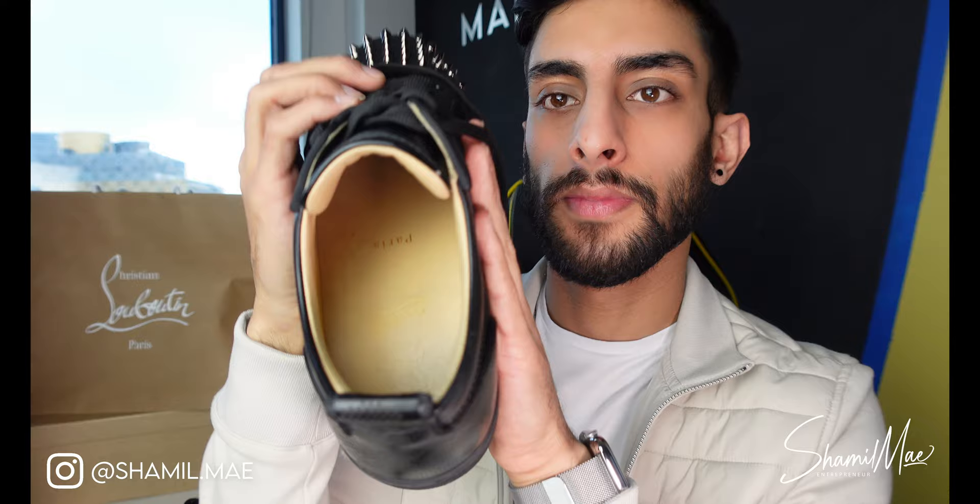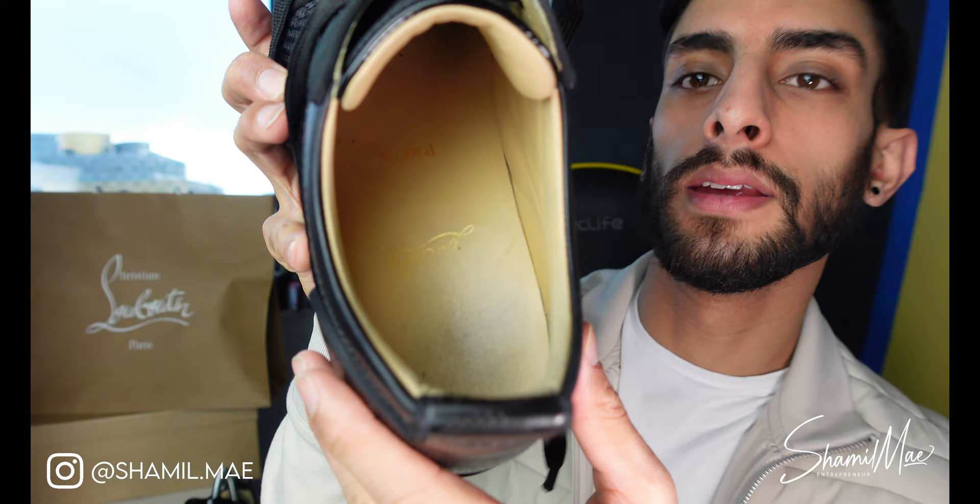Let me show you the inside of the shoe. It's the same creamy leather interior. I'm wearing size 40 and I'm a UK 7. My shoe holder fell out there — but there are a few things I need to point out about sizing.